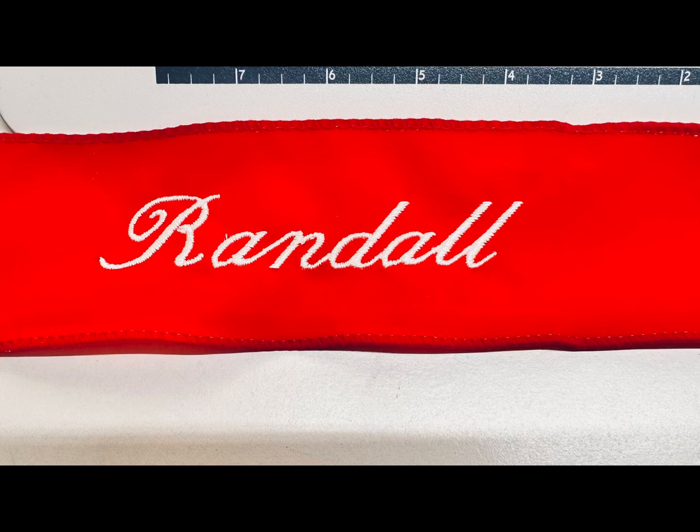Hi, Reese by Faith here. We are digitizing and embroidering names on ribbon. For your convenience, visit us soon.